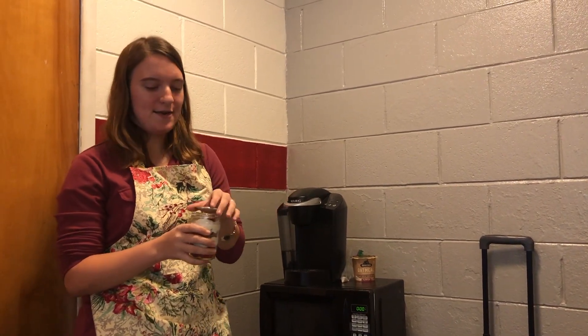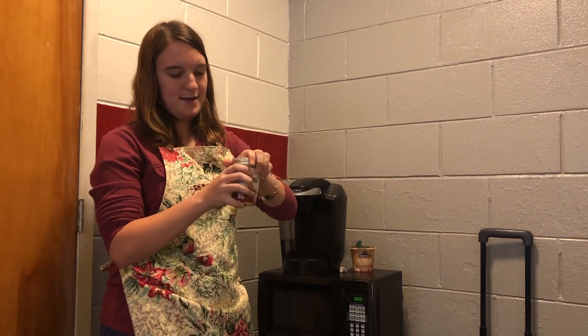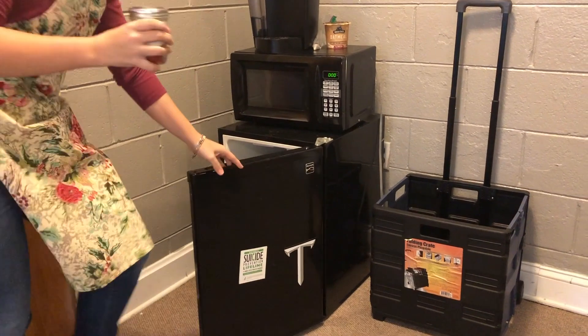Also, you can meal prep this. You just put a little lid on it, screw it on tight, and then you put your mini creation in the fridge. Ta-da!